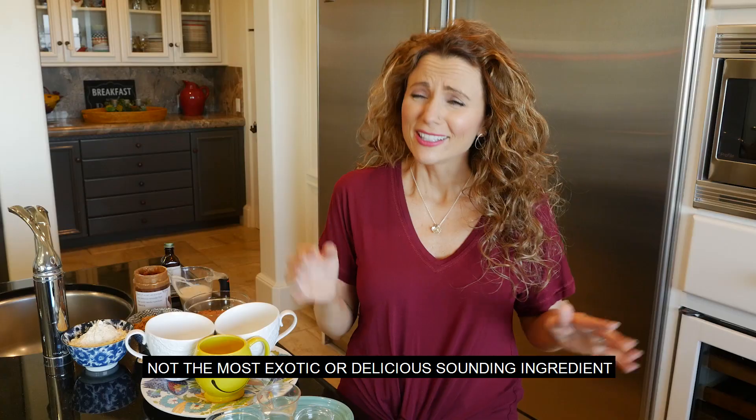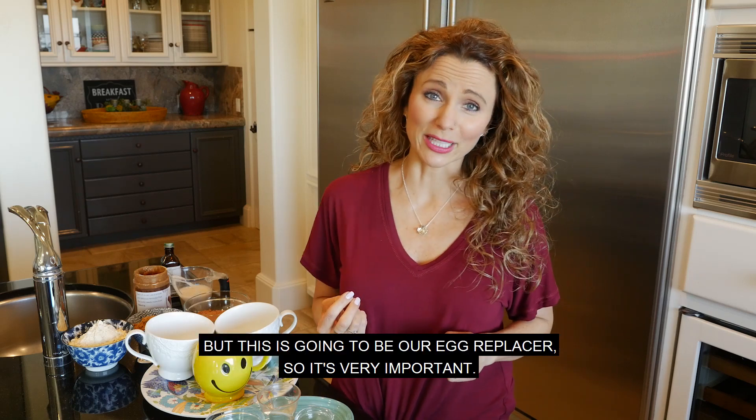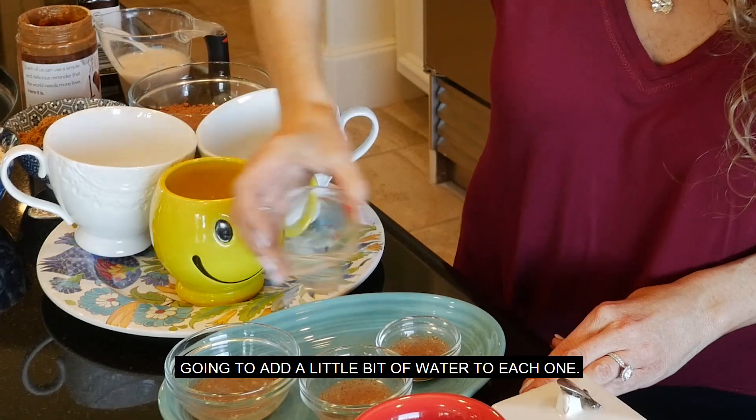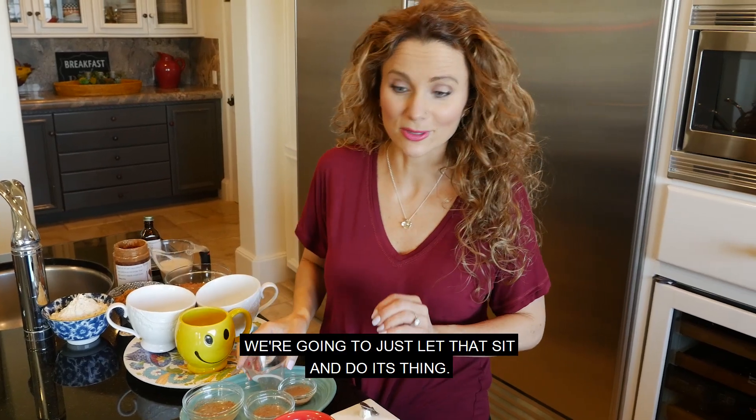First, we start with some ground flaxseed. Not the most exotic or delicious sounding ingredient, but this is going to be our egg replacer, so it's very important. I'm going to add a little bit of water to each one, divided between those three. We're going to just let that sit and do its thing.